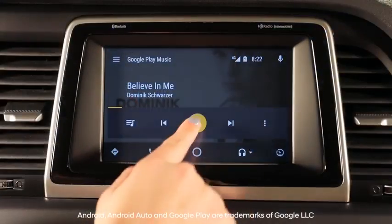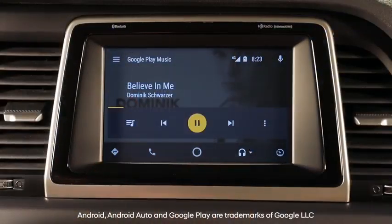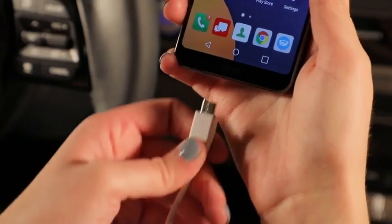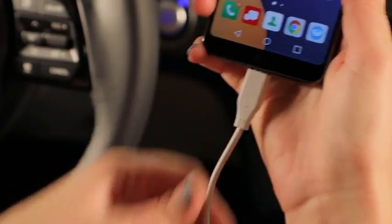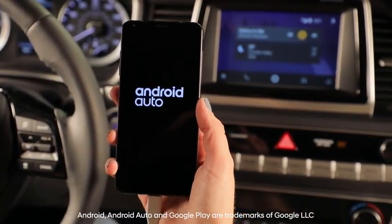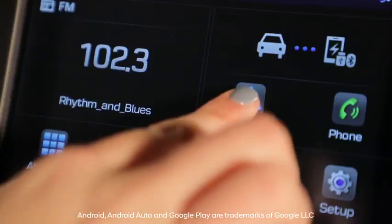For Hyundai vehicles equipped with Android Auto, playing music from your device is easy. Simply connect your Android phone to your Hyundai using the Android USB cable that came with your phone. For first time connection, refer to the owner's manual for instructions on how to connect your phone using Android Auto.